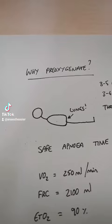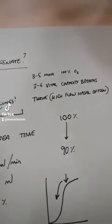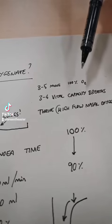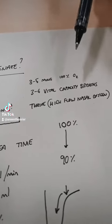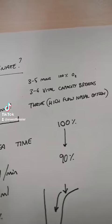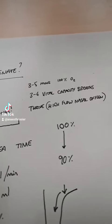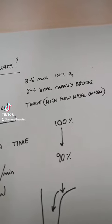The more time you can buy, the better. Usually what we do is at least three to five minutes of breathing 100% pure oxygen — just tidal volume breathing, comfortable breathing, while you get all your equipment ready. The alternative is you can achieve the same effect in three to four full, all the way in, all the way out — what we call vital capacity breaths.